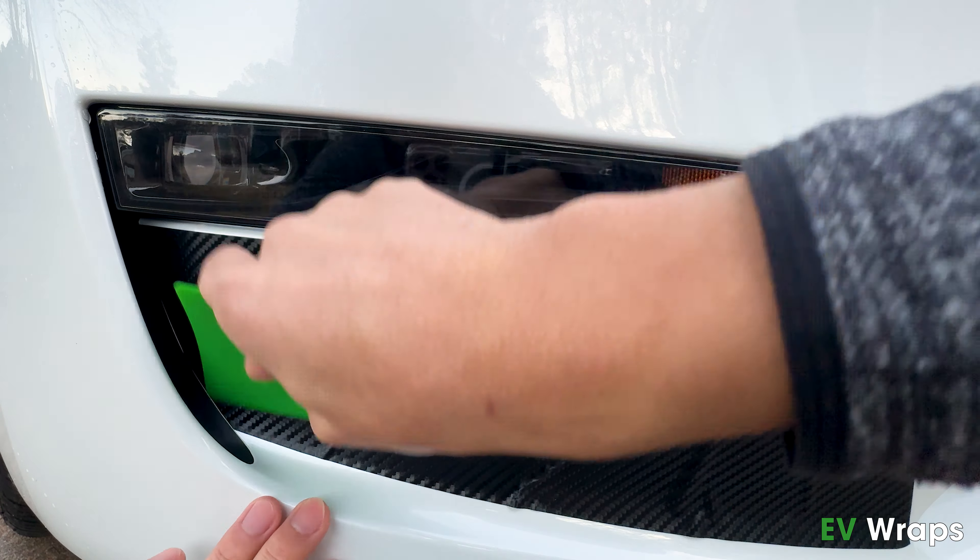Starting at the passenger side, peel off the alignment tape and align it to the flat surface around the fog light. Use the squeegee to stick the bottom.